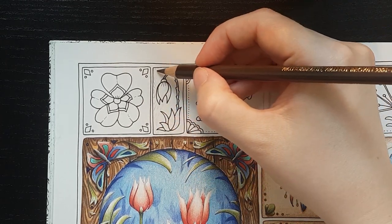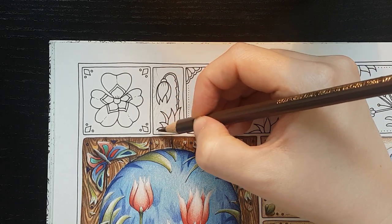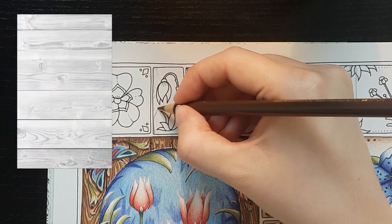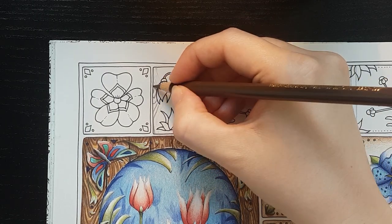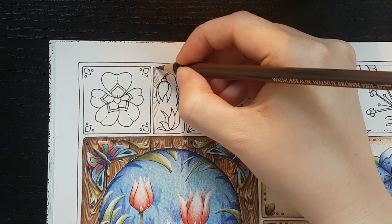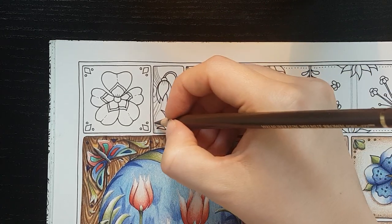At this point — or rather before this point — I think it's really good to find some references. I would just go online, look up some wood textures or wood images, and try to find one that shows really well the texture, like the lines that are in the wood. And either try it out on a piece of paper on the side, like the shapes you want to use in the wood grain.